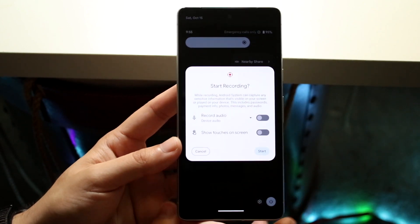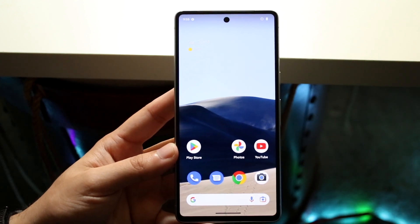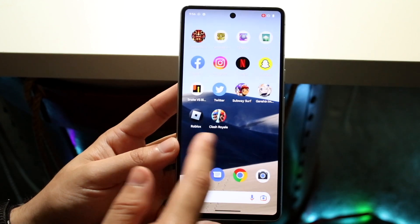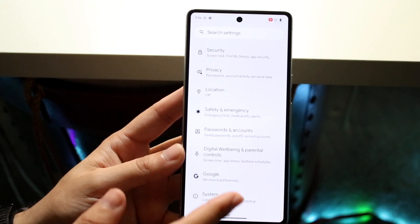Once you have those two things set up, just click Start. As soon as you see that red dot up there, that indicates it's recording. Now you can go ahead and do whatever you want — go inside the Settings app or whatever you're trying to screen record.